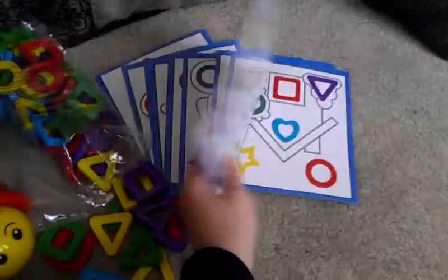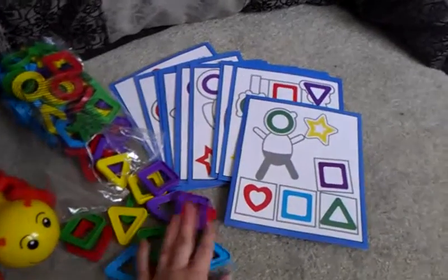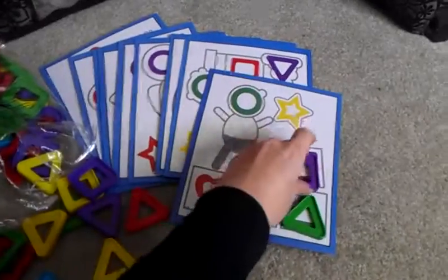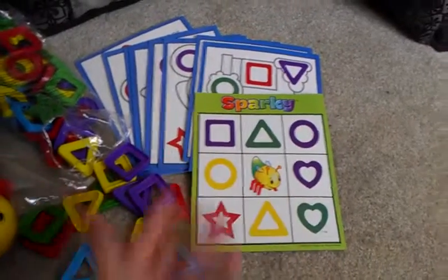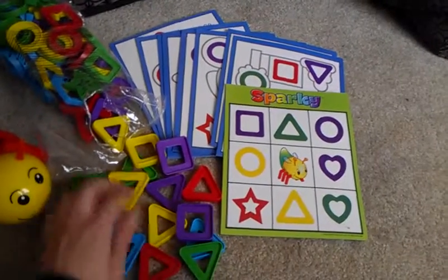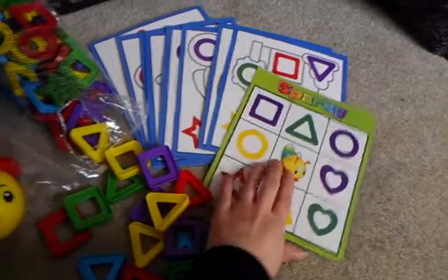So there are two different modes. One side is this mode where you're going to find the shapes and the colors that go on here and match them up. The other side is just like a regular bingo game, played the exact same way. You find the shape and the color that matches up — like a yellow triangle, red star, stuff like that — and there's a free space.